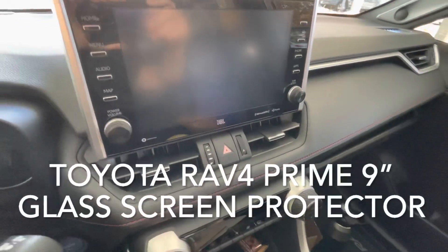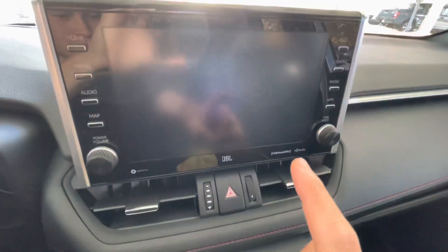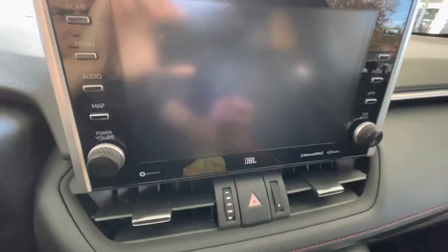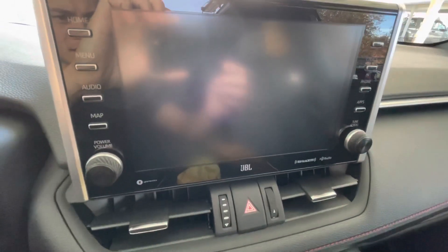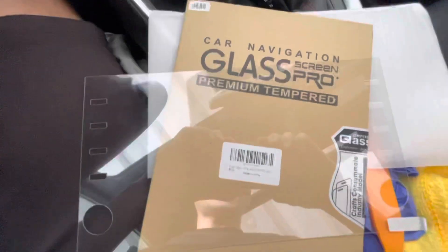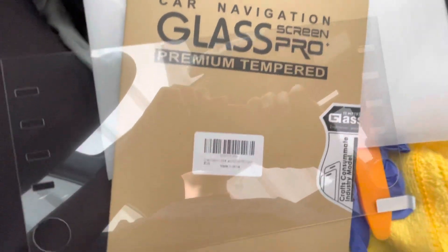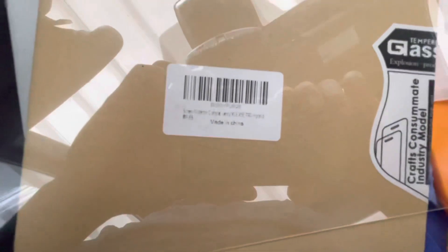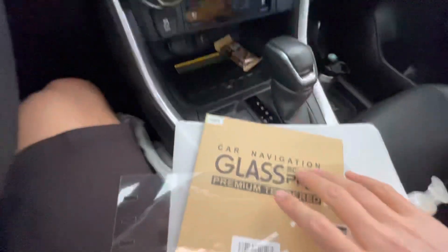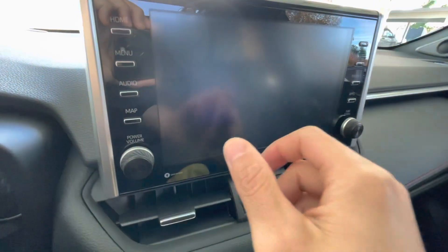A lot of people have the RAV4 Prime with a 9-inch touchscreen and they've been looking for a way to put a protector on here since this plastic screen gets scratched up pretty easily. There weren't very many options online, but I did find one that's actually made for the Camry. It's called the Car Navigation Glass Screen Pro Premium Tempered from Amazon. It was about $15 on Cyber Monday and I'm just gonna see how it fits here.